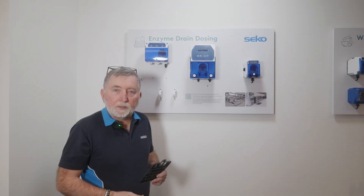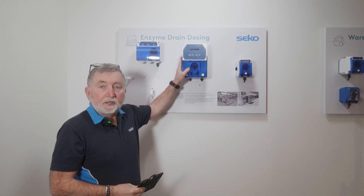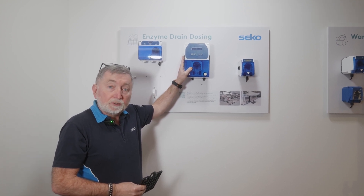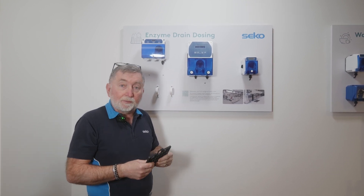In this video we're going to be looking at Seiko's drain dosing system. This model comes in two variations: either battery powered with eight D cell batteries, or mains powered with a switch mode voltage supply between 100 and 240 volts. Before we go into the programming, we'll go through some of the installation and maintenance of the system.